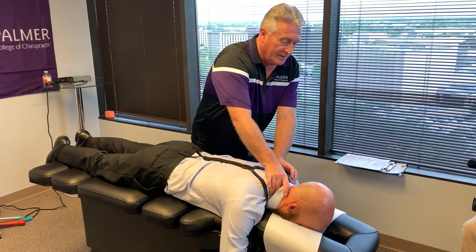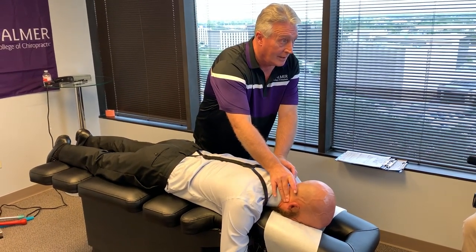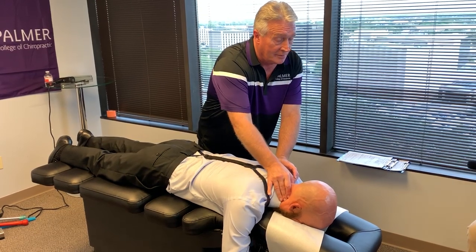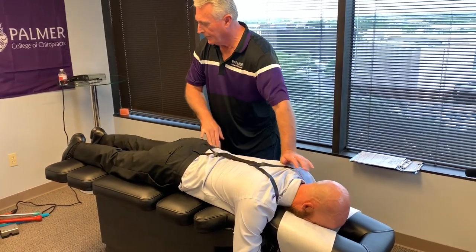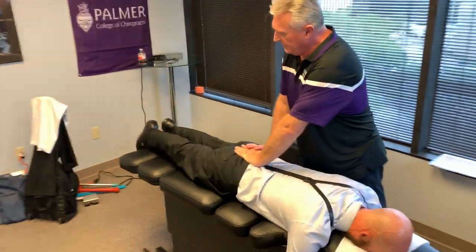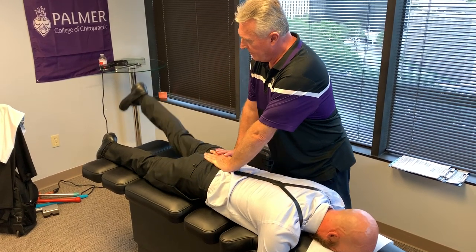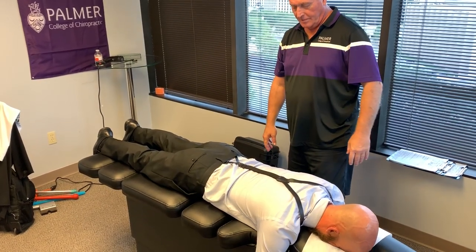Worse on the right. That's tender right there — and right there as well. A little bit right there. Let's lock your right leg straight — lift your entire right leg up, please. Good. Relax that one. Down the left one. Did that hurt on the other side? Nope. Good. Looks good.